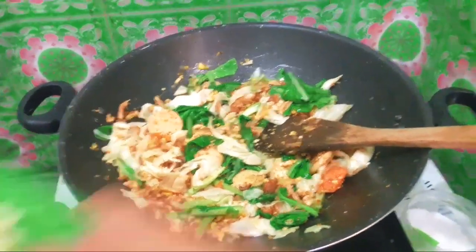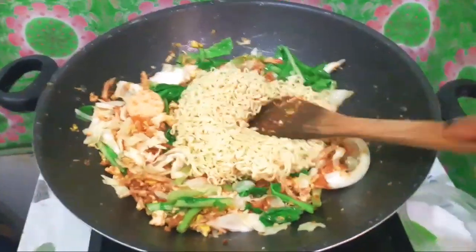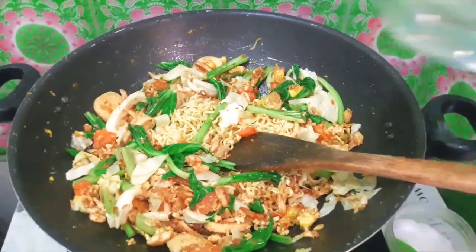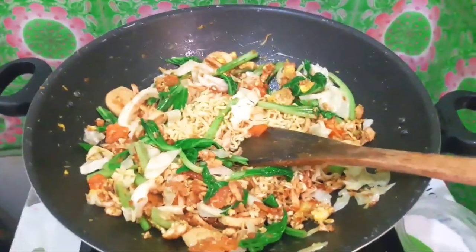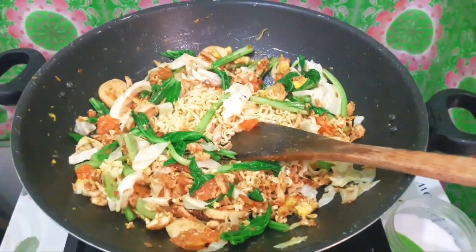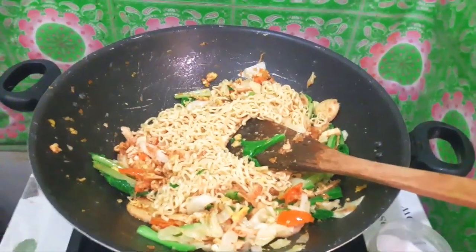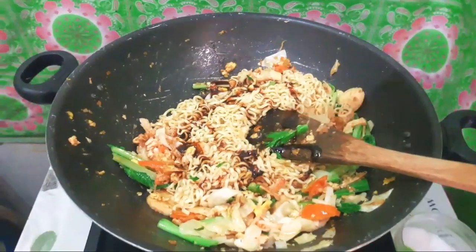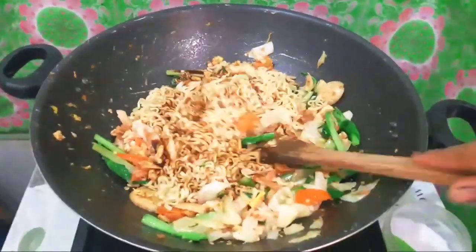Nah kalau sayurnya udah layu gini, kita kasih masuk minyak, lalu kita aduk sampai tercampur rata, baru kita tambahkan kecap ya. Kalau udah tercampur rata, kita tambahkan air sedikit biar nggak gosong. Lalu kita tambahkan kecap seselera ya. Kalau suka manis boleh kasih kecap banyak, tapi kalau nggak terlalu suka, dikit aja. Teman-teman jangan lupa koreksi rasa ya, kalau kurang teman-teman boleh tambahin.